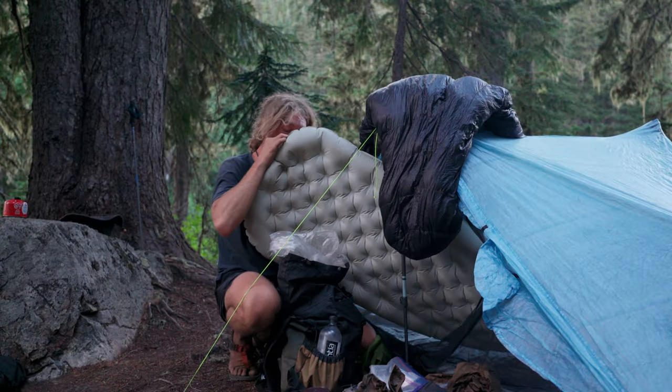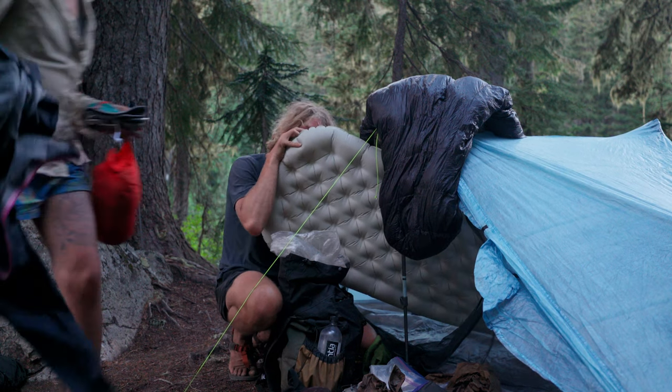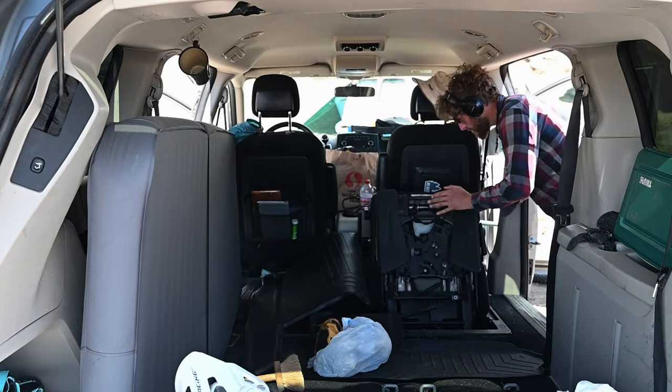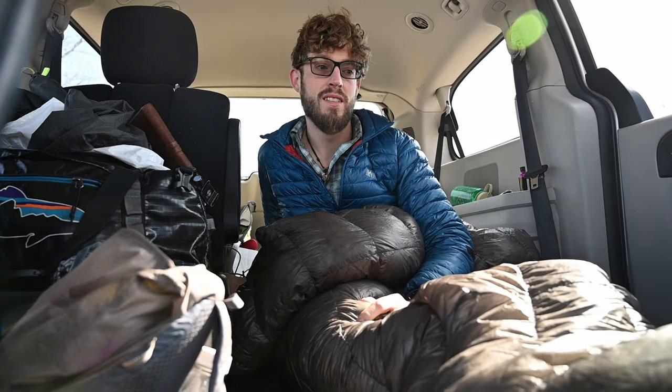I've used a lot of different setups over the years. When I first moved into the van three years ago, I slept on my camping air mattress — it was about two inches and barely as wide as my shoulders. I would drop the seats on the floor and just set that up at night, basically camping in the van like I would on my bike tours or when I went backpacking.